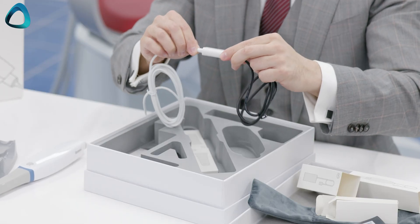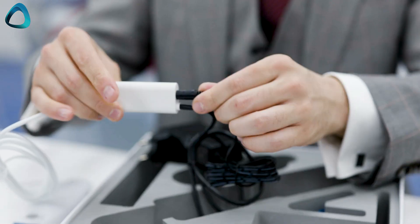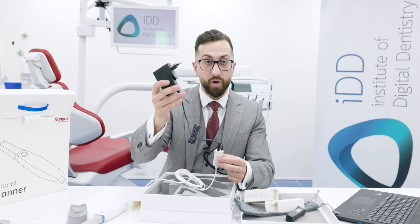You connect the scanner itself to this adapter, and then the wall charger is connected here — so this goes to the wall, this goes to your laptop, and then you can use the scanner itself.